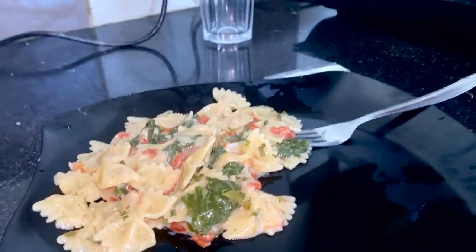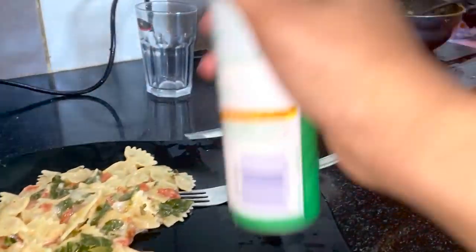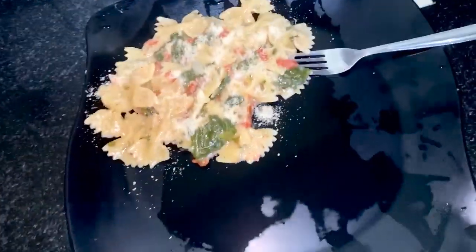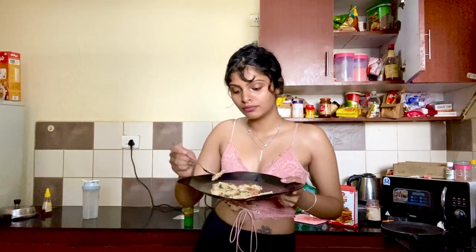So this is what your pasta is supposed to look like. Now take your parmesan cheese — the powdered version — and just put a little bit on there. I'm going to eat it and it tastes great. This is why I should be on MasterChef. I really hope one day someone from MasterChef sees this video. This is really healthy, which means it's low in calories. That's it for this video — thank you for watching, like, comment, subscribe!